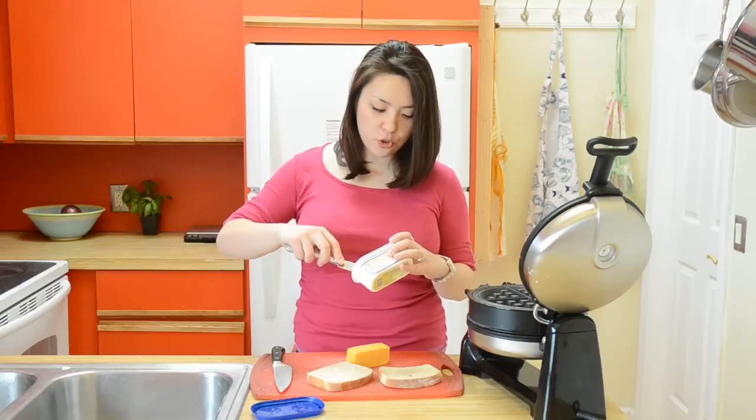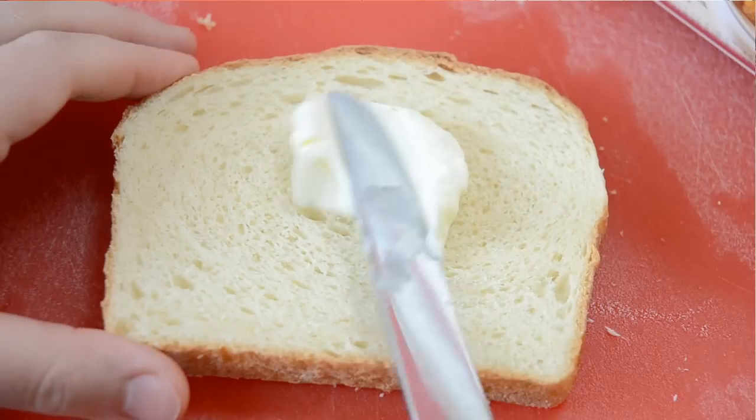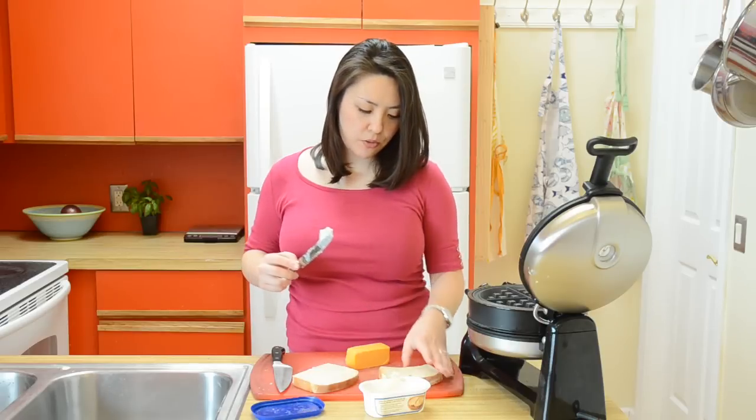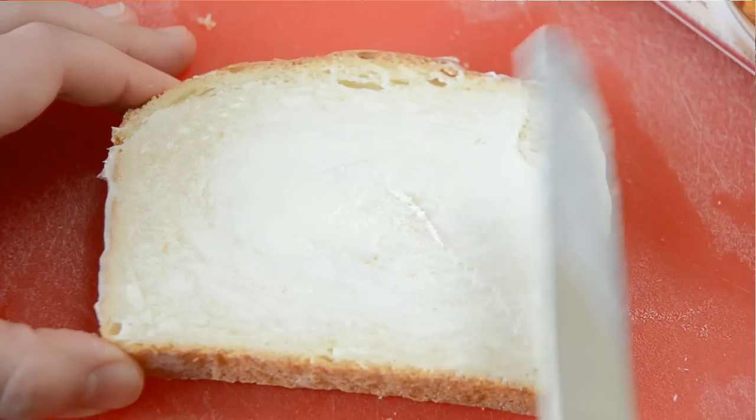Butter can be kind of hard to spread straight out of the fridge, so I like to use a spreadable butter that has butter, sea salt, and olive oil. It makes it much easier to slather on the outsides of the bread. So I'm just going to spread butter on one side of each of these sandwich slices.